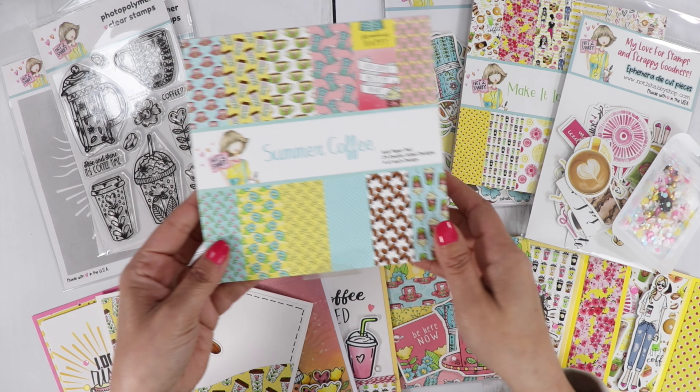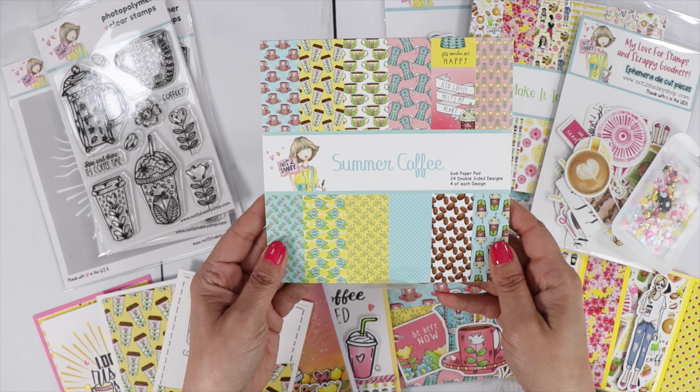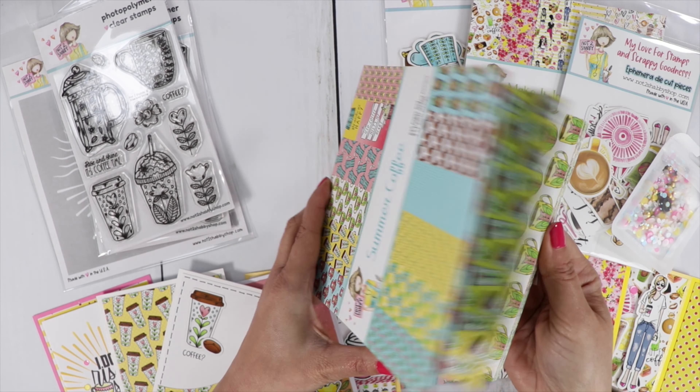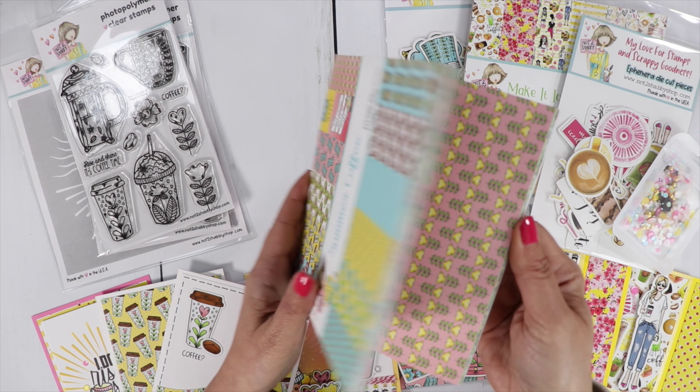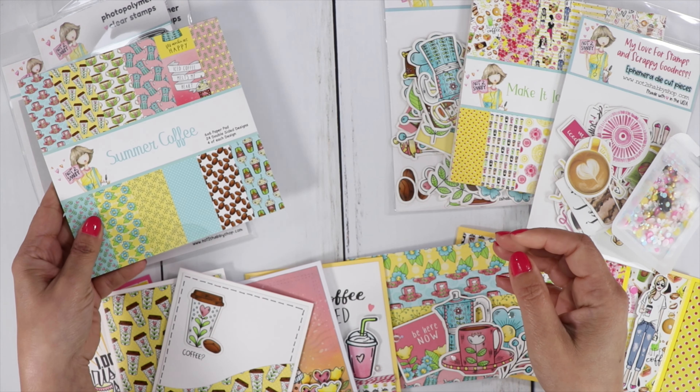We've got the Summer Coffee Paper Pad. You get four of each design, and there are 24 double-sided designs. I'm not going to flip through it — you can go back and check out the other video for more details.